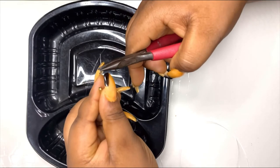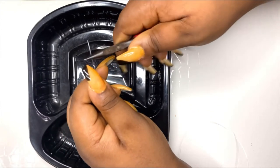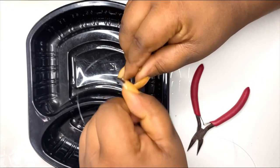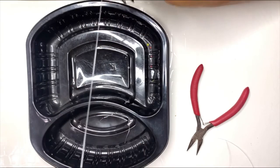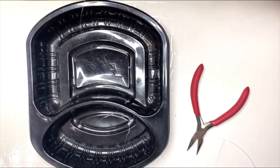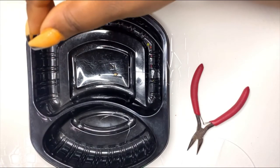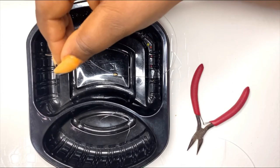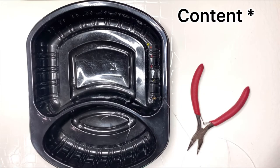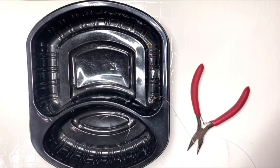Make sure it's firm — confirm it's not moving. Once you've confirmed it's firm, you can start putting your beads on. Just fill it up with your beads. If you're making a waist bead, measure your waist so you know how long it should be. Fill it up until you are satisfied, then pick the other part of the screw clasp.